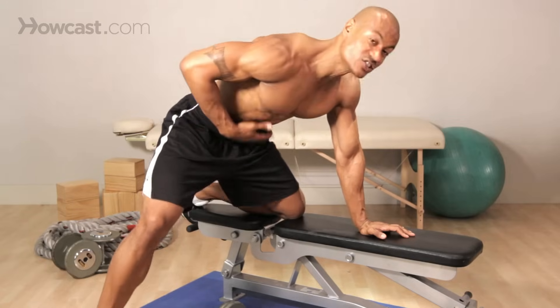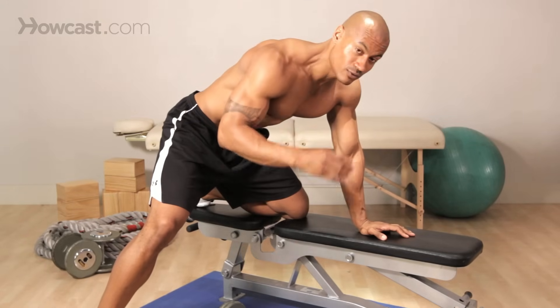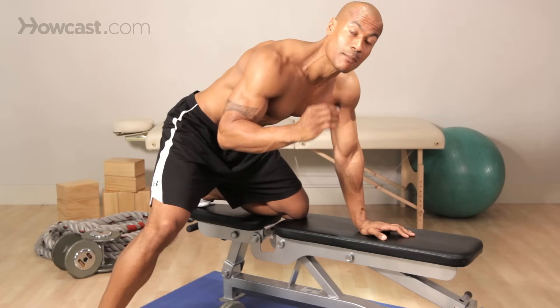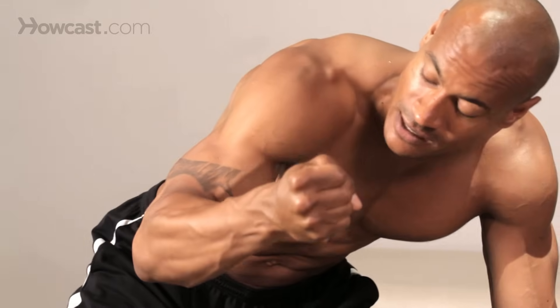Leg out to the side, stomach over the floor, and we're going to grab a hold of this dumbbell. Now the first thing you want to think about when you grab the dumbbell is let's use your hand as a hook. Instead of thinking of squeezing that dumbbell and putting everything into your bicep and your forearm, we're going to use it as a hook and think of lifting our elbow back.